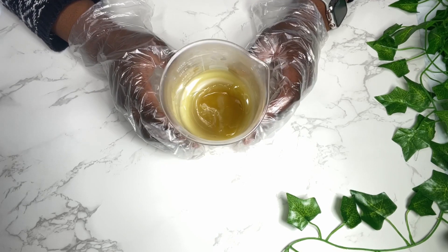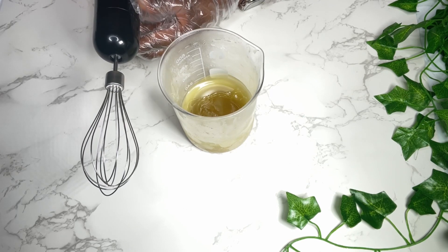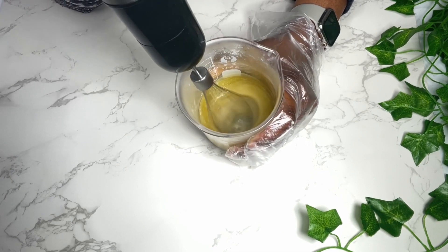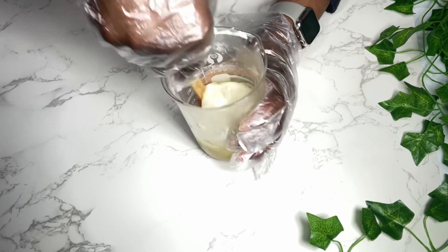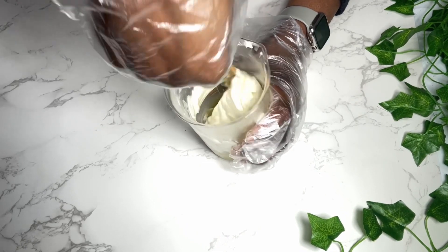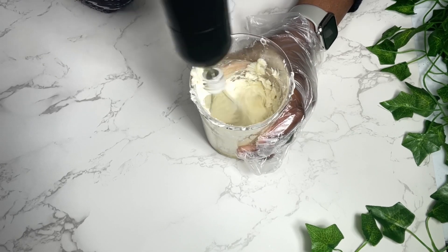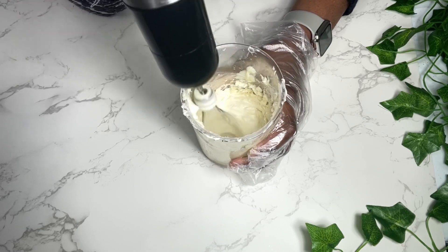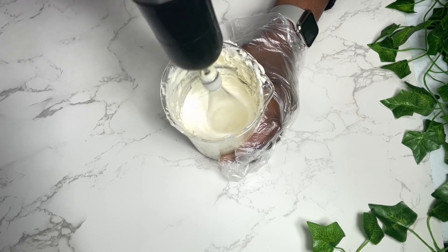For this I'm using my small whisk. You can use a stand mixer or handheld mixer, but I'm making a small batch so I'm going to whip this up for about four to five minutes. You want to whip this to the consistency that you want, and make sure you're scraping down the sides so you get every bit of butter and any hard bits. There's no set time, but typically I don't whip for more than 10 minutes.